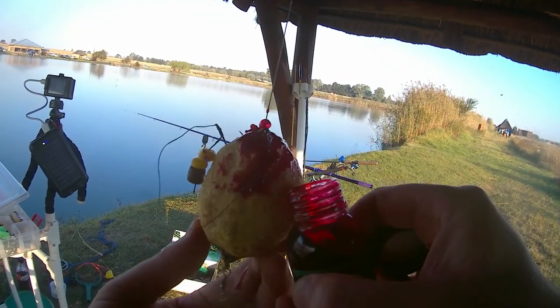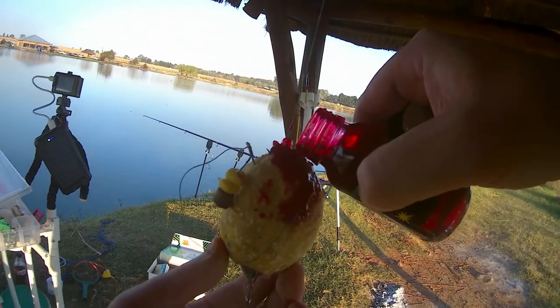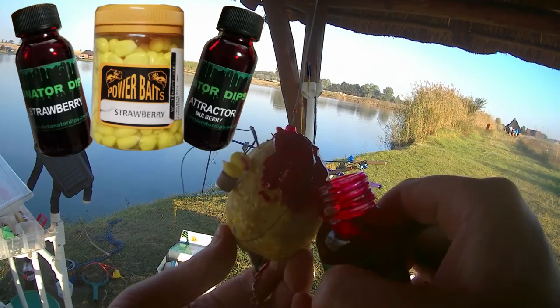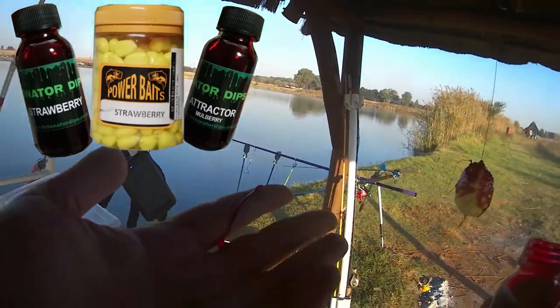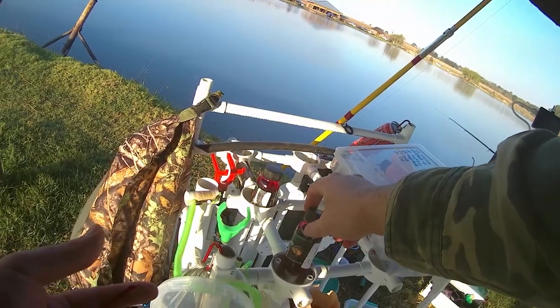As you can see here, we're putting on some strawberry and attractor bowl dips from Detonator Dips. We've also got a brown foam float with two strawberry millies behind it on a hair rig, and then we've got the strawberry millies on the other hook.